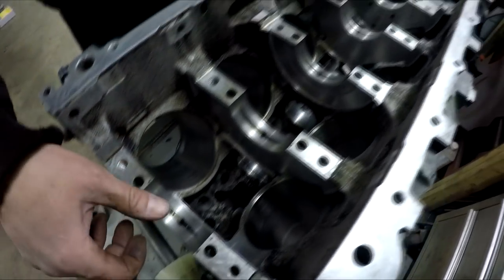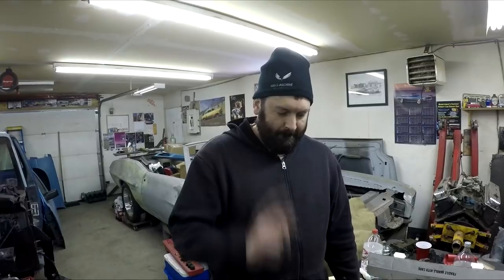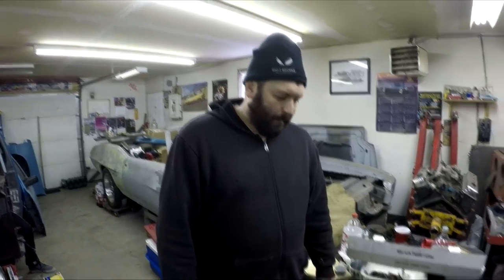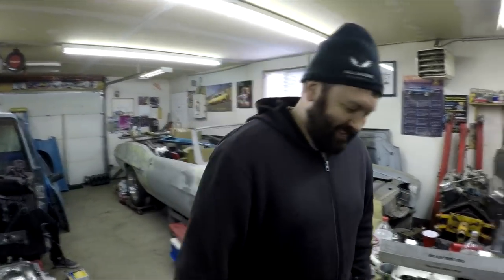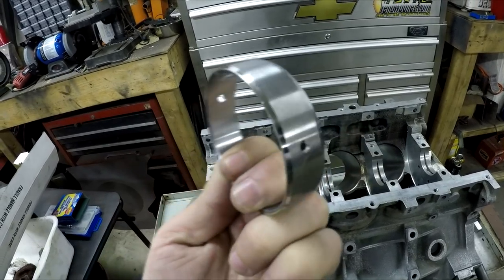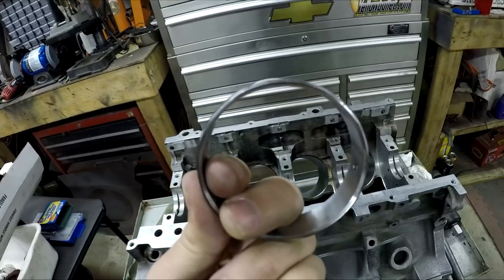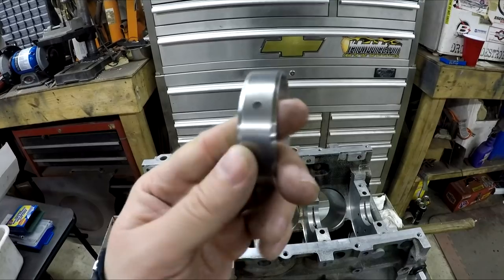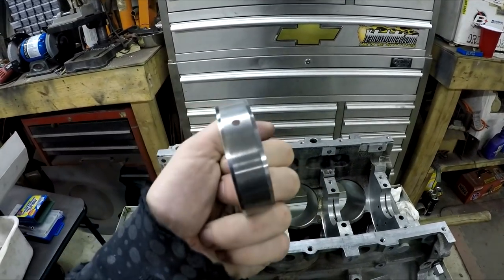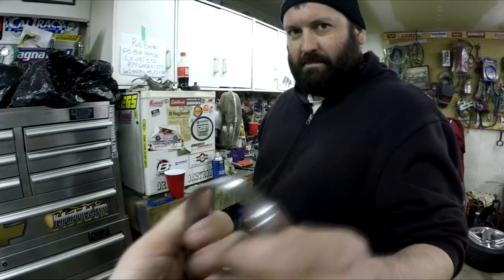At this point we already have four of the five cam bearings installed. We're going to go through the last one so you basically get the process — now that we've perfected it, we can teach it to you. Here's the last cam bearing that we're going to install now. You can see it has two holes. On this LS block, there's actually only one oil hole in the cam journal, so it has two holes for no reason as far as we can tell. But you want to make sure that you line one of these up.